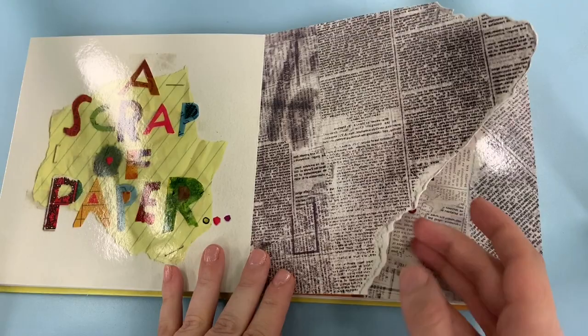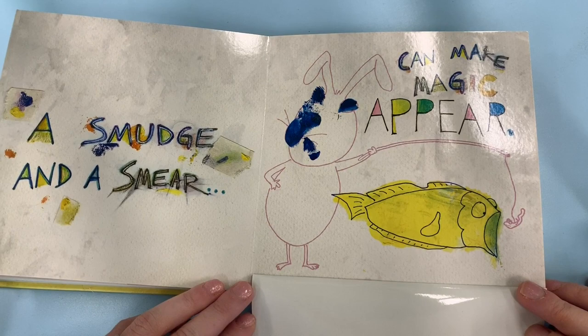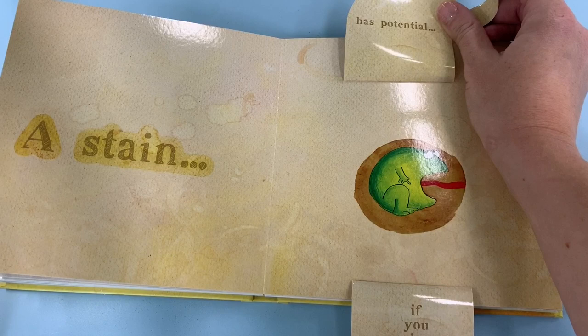A scrap of paper can be fun to play with. A smudge and a smear can make magic appear. Look what they've made those smudges into. A stain — what's it going to be? Has potential if you play with its shape.